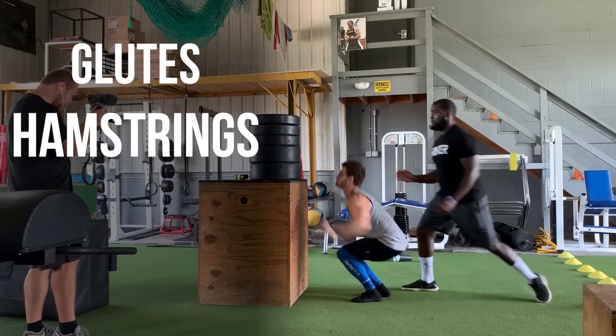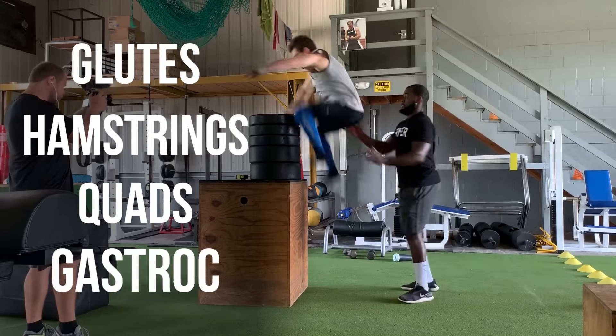So when the hips are coming back and the knees are coming forward, we also know that our hamstrings and our glutes are going to be lengthened quite a bit. So now we can say with certainty: our glutes, our hamstrings, our quads, our gastroc — these are all the muscle groups that are being used to execute a proper vertical jump.